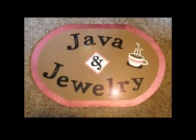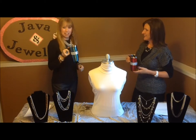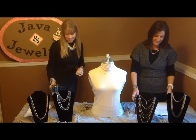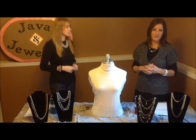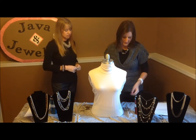Thank you for joining us for Java and Jewelry with Jamie and Jaylynn. Today we're excited to continue showing you how to be smart shoppers and we're going to show you some of our favorite pieces.